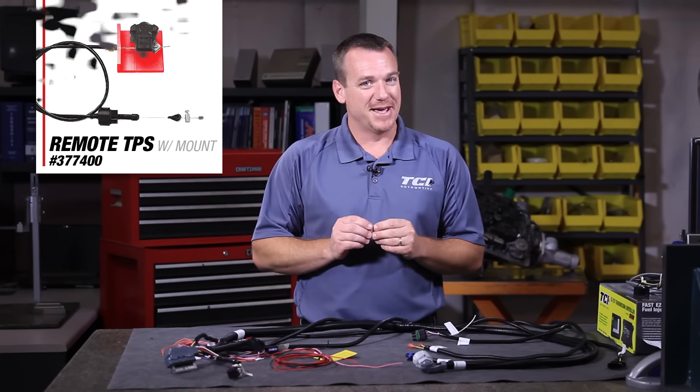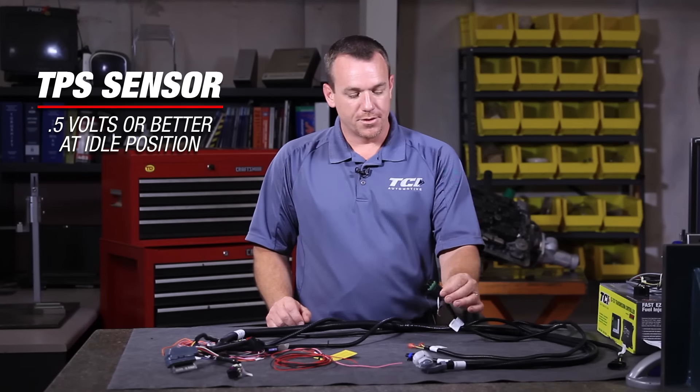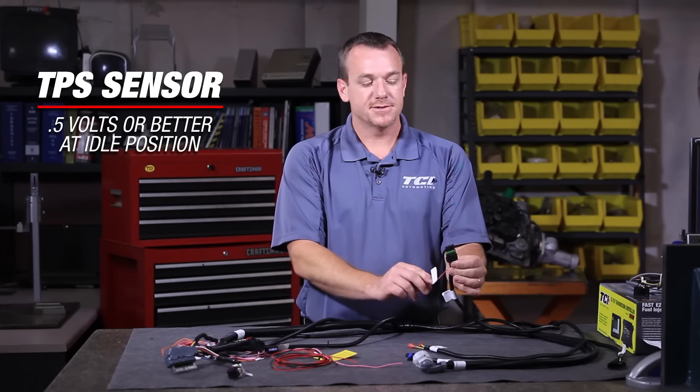The remote TPS has a common question that comes along with it. On this voltage wire, whether you're using an existing TPS or our remote TPS, even though the system is designed to read the zero to five volt reference wire, we are very critical about voltage. What we have found is our system likes to see — if you take a volt meter and probe your wire — at least a half a volt at the idle position with the key on. If your system reads below that, we need to adjust your TPS to preload it so the system will see a half a volt or better.